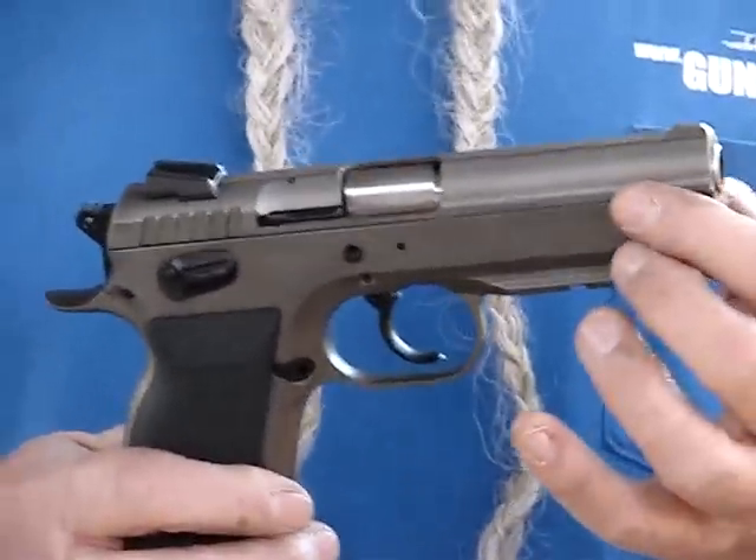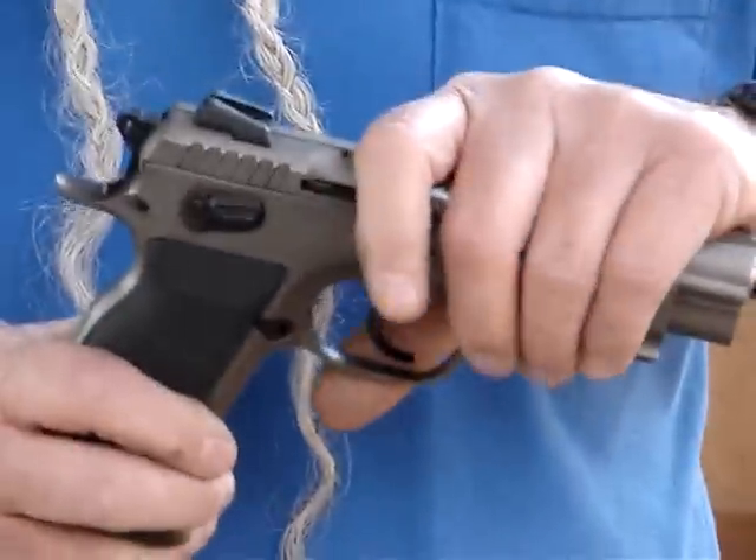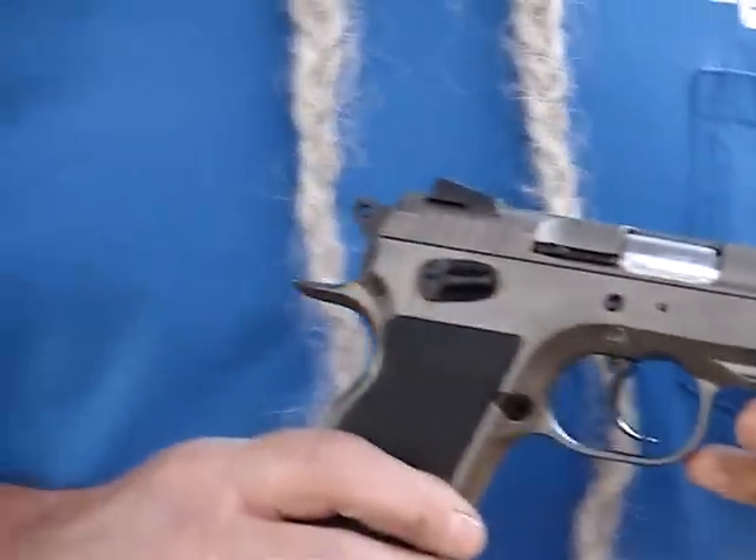It's got the slide rails reversed where it slides inside the frame. That makes it real nice, real tight. It's hard to get a tighter pistol.